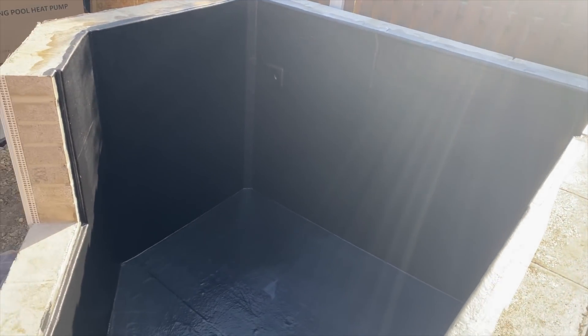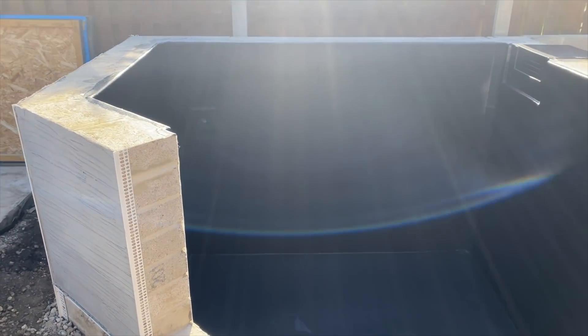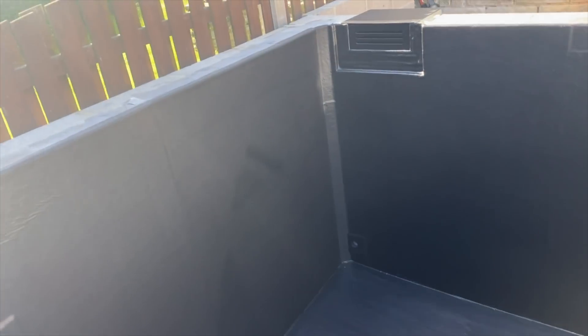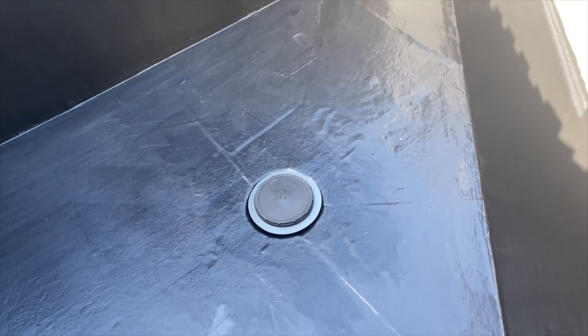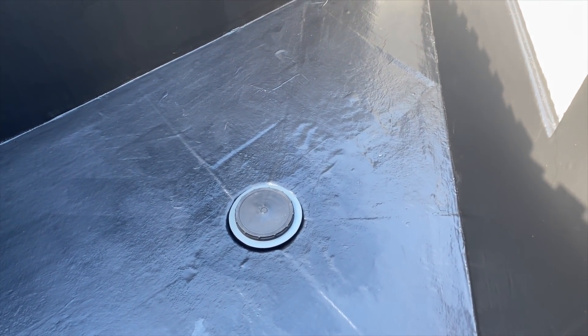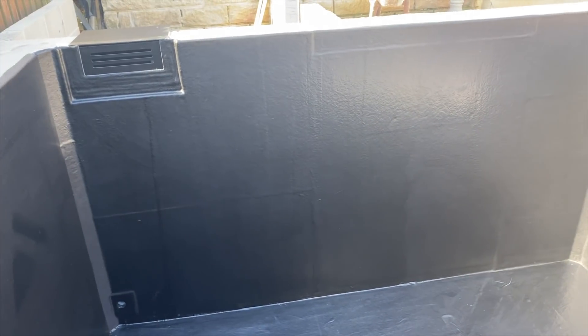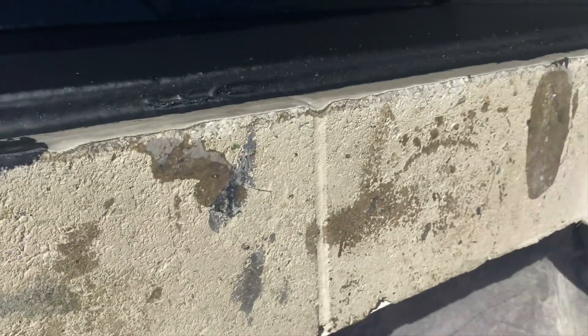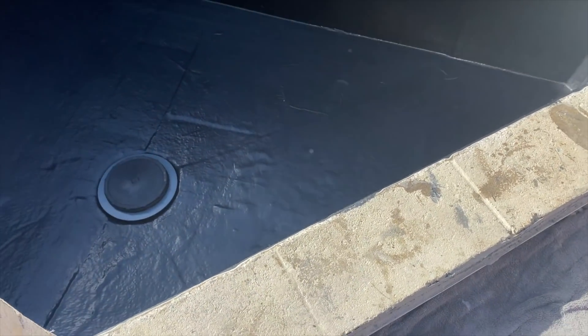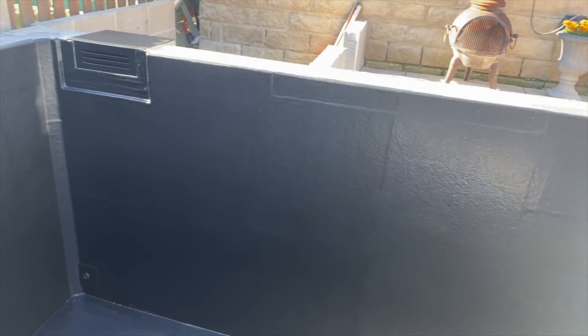Going around you can see the skimmer all in there. There's a bottom return six inches off the base, and another return - both inch-and-a-half returns, which is ideal for a 2,000-gallon pond. There's also an aerated bottom drain on the bottom. The fibreglass was done just three days ago. The window is going in this evening - you can see where it's going to sit, and then the rest of that block will be finished with the final coping going on the system.